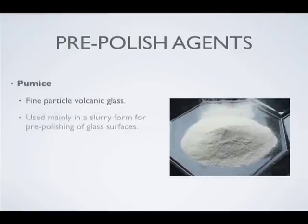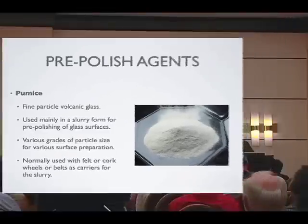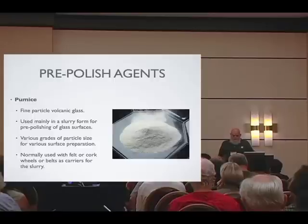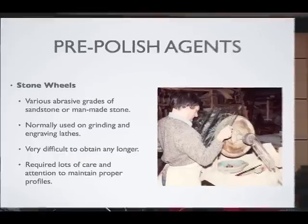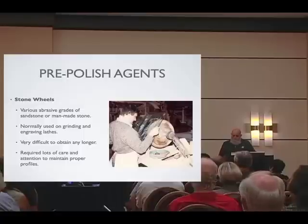Pumice is generally used with cork, occasionally with felt. It's a natural product that breaks down as it's used into smaller crystals, and it's also used as a pre-polish medium quite efficiently. One concern with slurries and grits is what happens to your drains. Big in Europe are stone wheels, and people trained in Europe love them, but it's hard to get people into stone wheels here because it's difficult — it takes a lot of finesse and maintenance, constant profiling, shaping, and dressing. But for brilliant or decorative cutting, stone wheels are really nice and smooth if you have the capability.